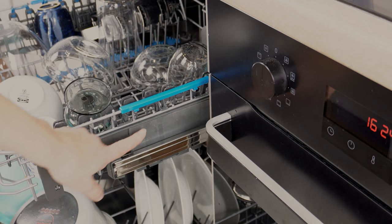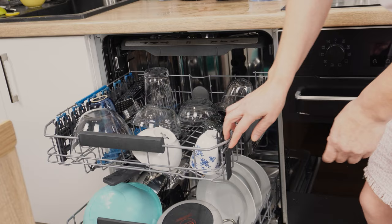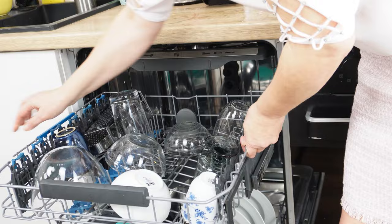In every dishwasher, you can adjust the upper rack to two different heights — you can lower it or raise it. If you're loading tall dishes on the lower rack, raise the upper rack. If you have tall glasses to wash, lower the upper rack. Some dishwashers have special buttons for this; in others, you just need to grab the upper rack when it's extended.